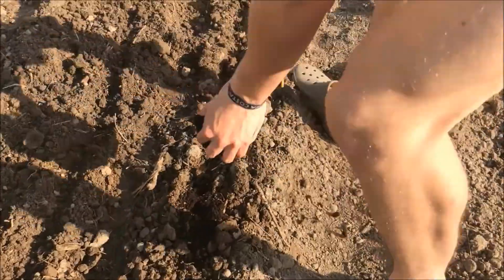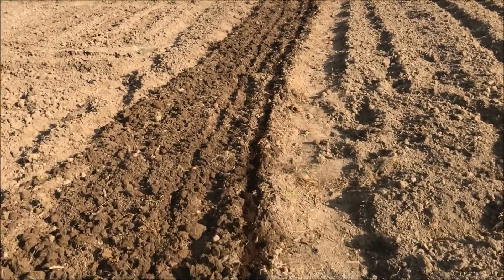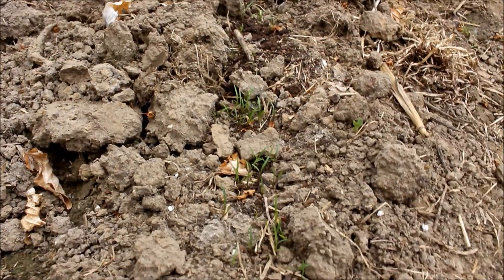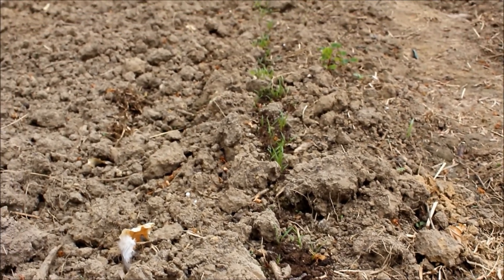I didn't water the carrots because the evening after sowing it was going to rain, so I didn't need to waste any water. A week and a half later the carrots were already above the ground.